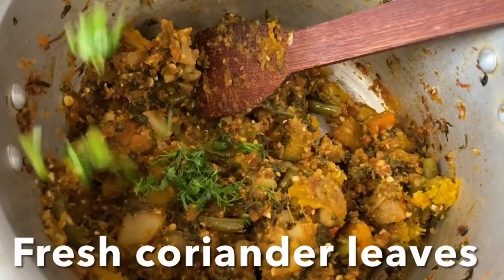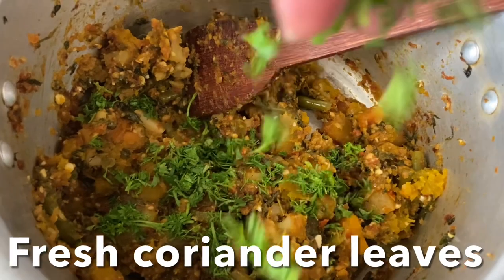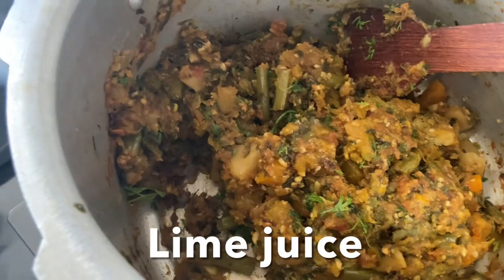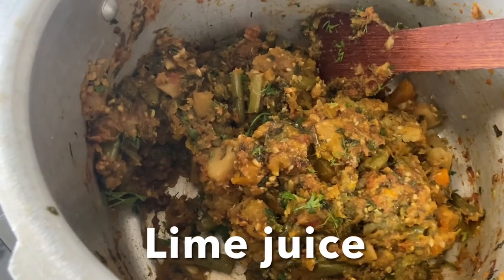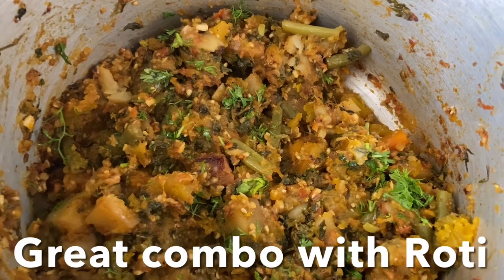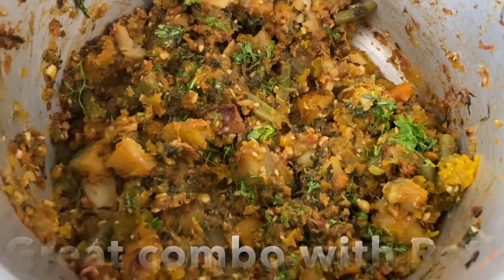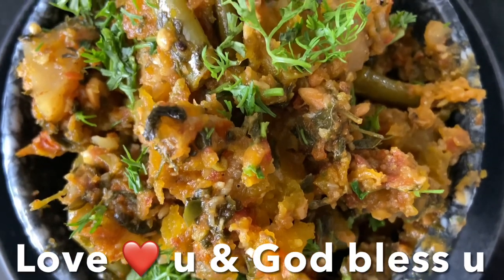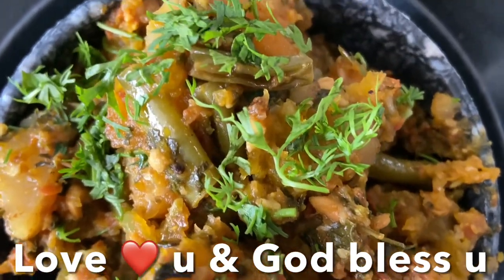Garnish with coriander leaves and a squeeze of lime juice. Voilà — simple and delicious yellow pumpkin bhaji is ready to enjoy with rotis and naan! I hope you like this recipe, guys. Love you and God bless you, and don't forget to like, share and subscribe to my channel. Ciao!